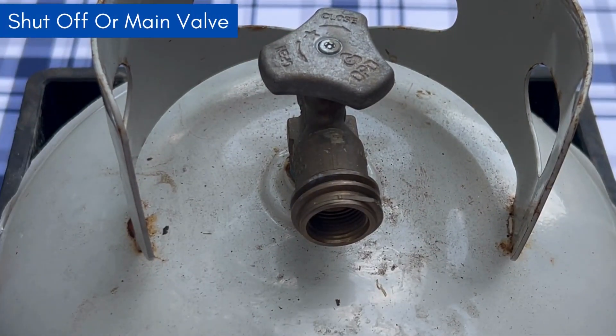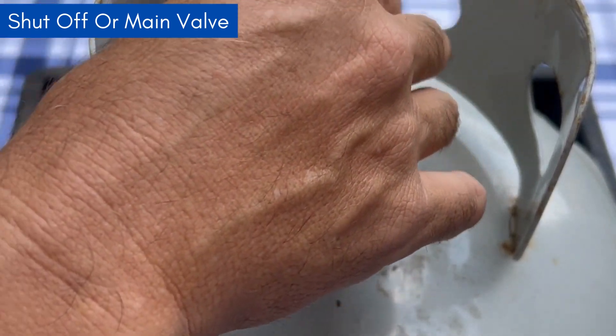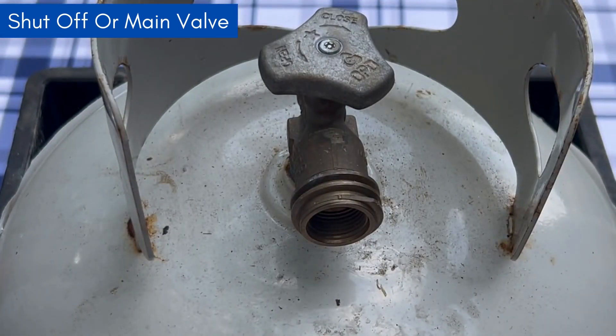The next part we're going to move to is the main valve or the shutoff. This needs to be opened or closed depending on if you're using it or not — that's the main shutoff valve there.